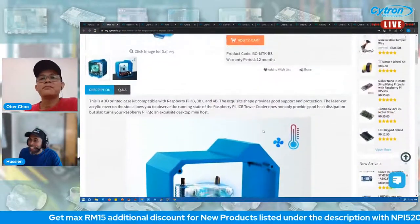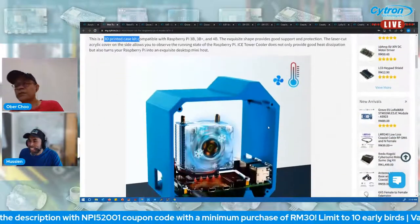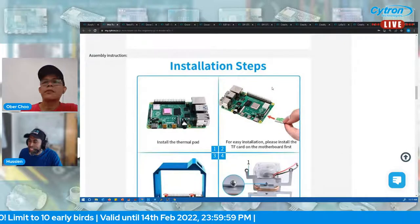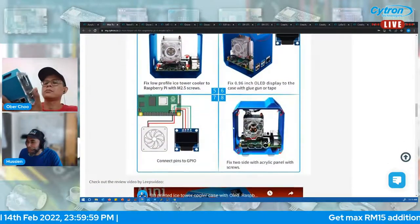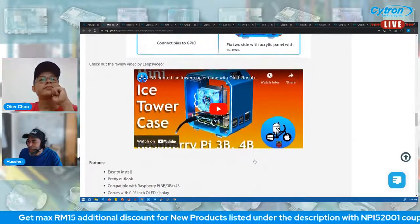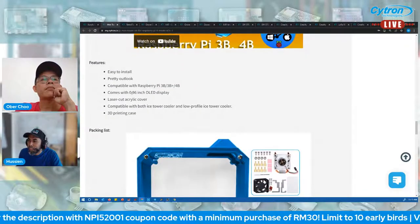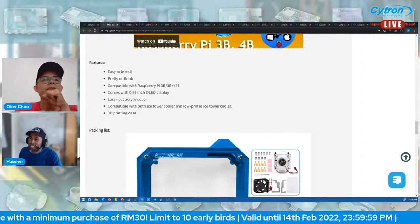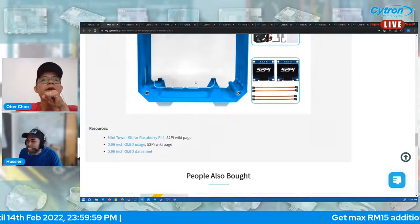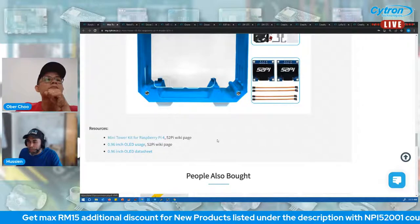It's a 3D printed case kit, verified compatible with 3B+  and 4B. Installation steps are clearly shown. Features include easy installation, a nice outlook, compatibility with Raspberry Pi, a 0.96-inch OLED display, a cut acrylic cover, and compatibility with both ice tower and low-profile ice tower.